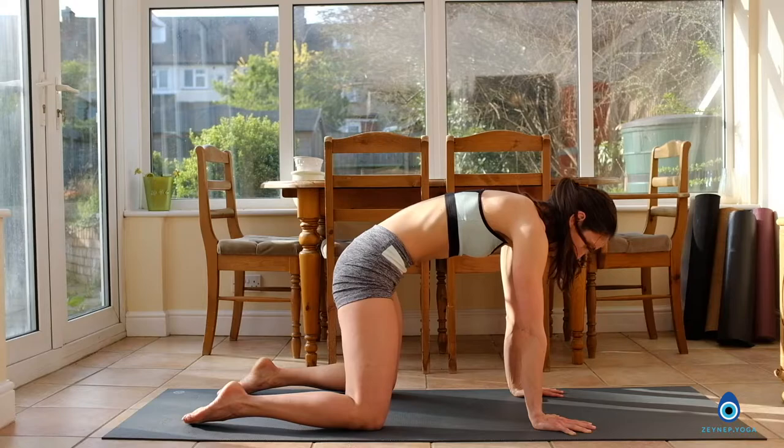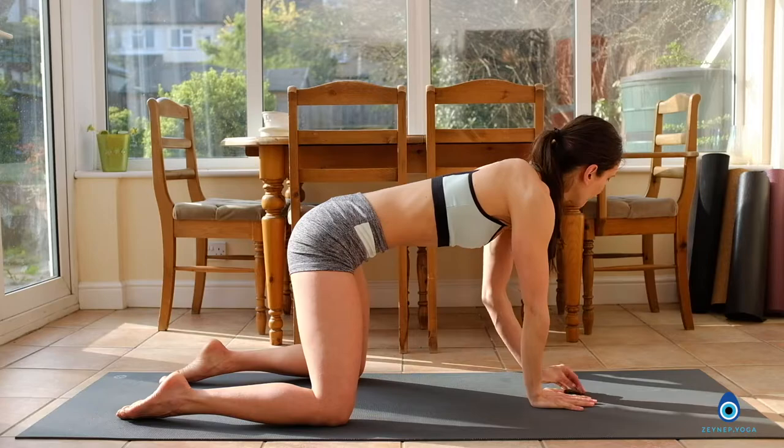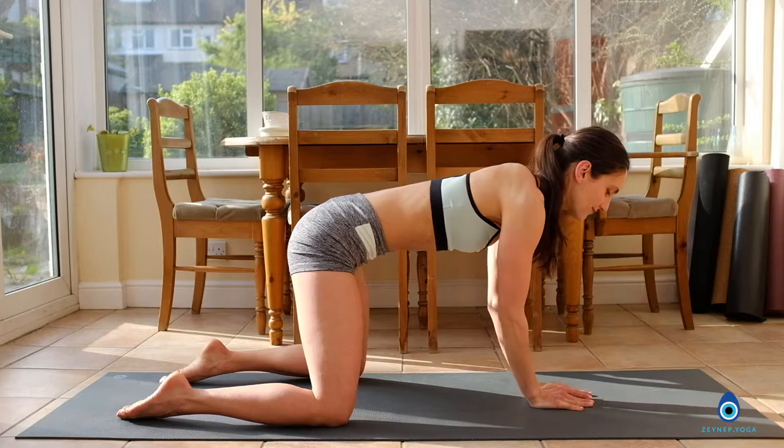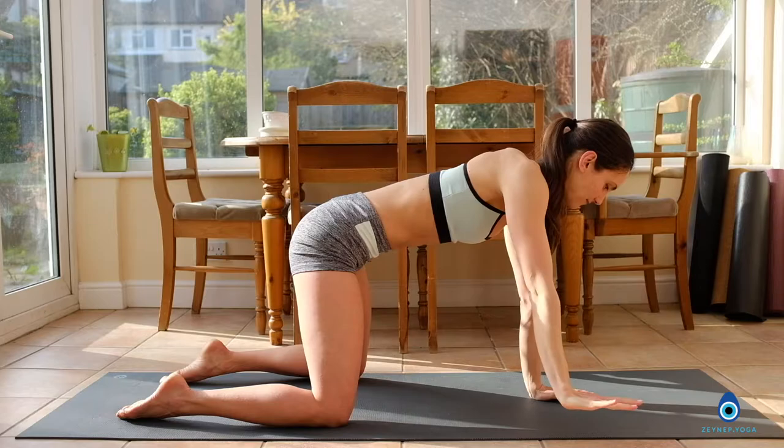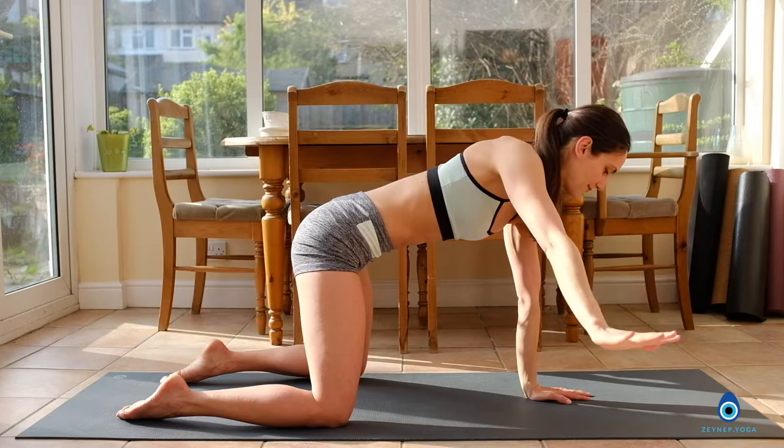Lift the right arm up towards the ceiling. Exhale, right hand back down to the floor. Inhale, open up to the left. Exhale, left hand down. Right side again — inhale, reach up, keep your hips level. Exhale, hand down. Inhale, open up the left side. Don't move the hips — only rotating from the spine. Exhale, hand back down.